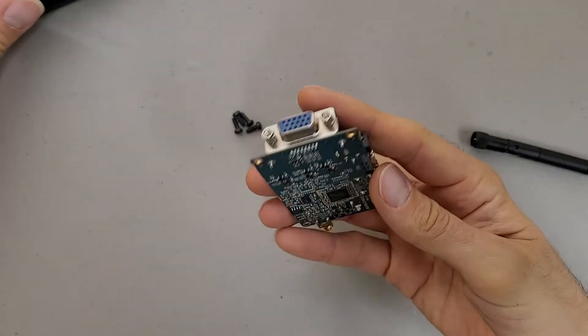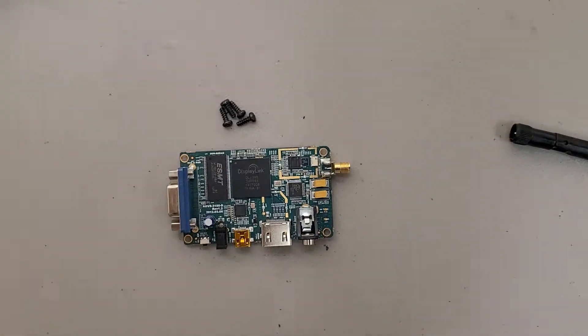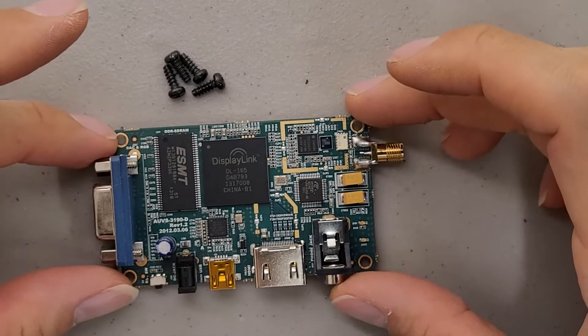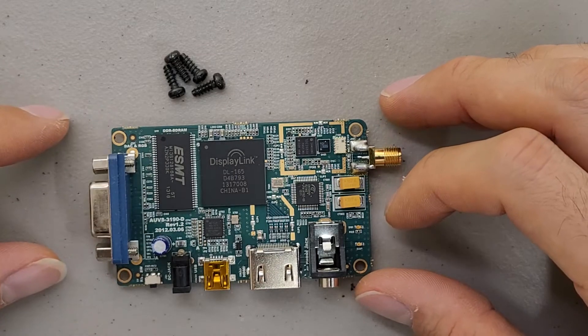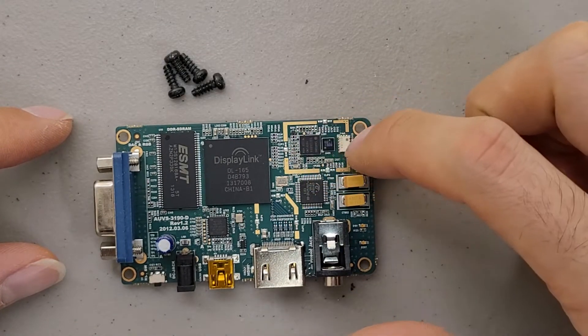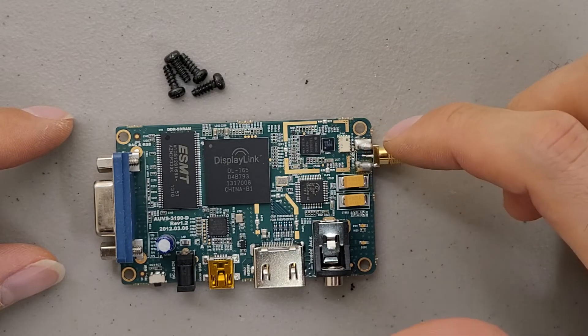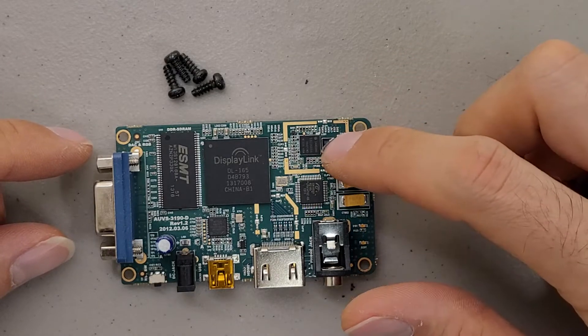This is actually a really compact board. It's impressive how much stuff they shoved into this. I'm not sure what everything is doing in here — I'm guessing this is the processor and that's memory. I'm guessing that this section here has to do with the wireless, which is interesting because normally under wireless stuff they have shielding, which this does not have.